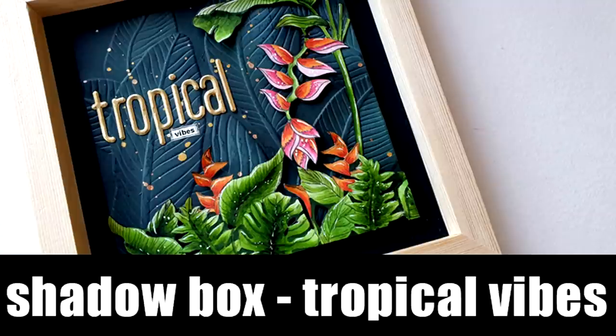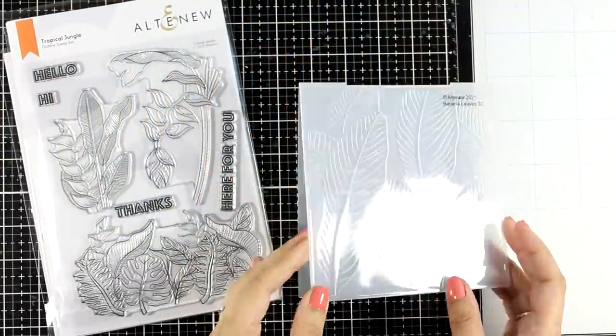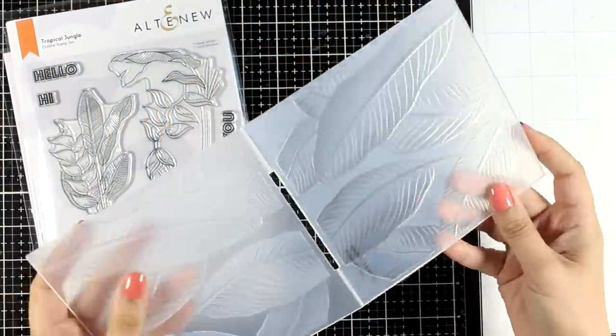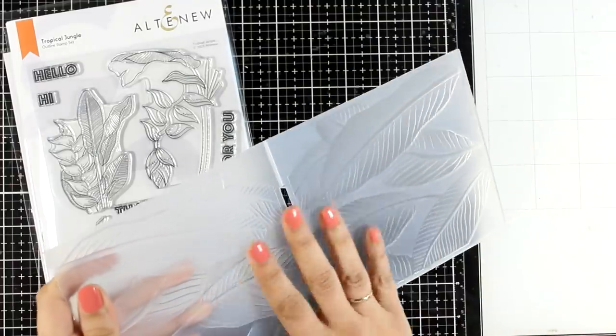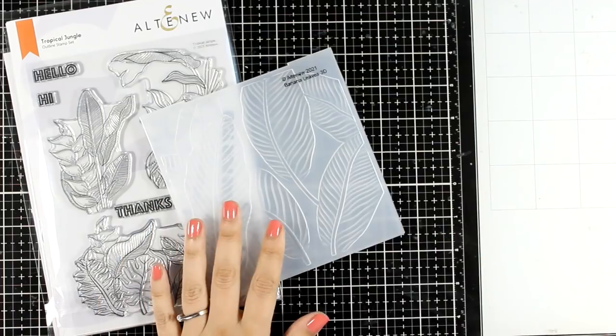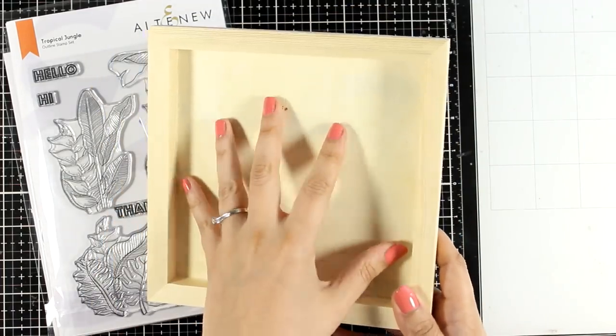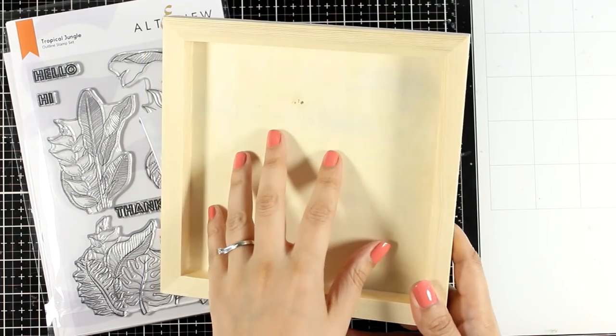Hi everyone and welcome back to another Mixed Media Tuesday. Today I have a shadow box for you and I'm going to show you how easy it is to create texture and amazing backgrounds just by using 3D folders. These folders can add dimension to any background and make them really unique. I'm also going to use a stamp set from the latest release by Altenew and I'm going to work on a shadow box.